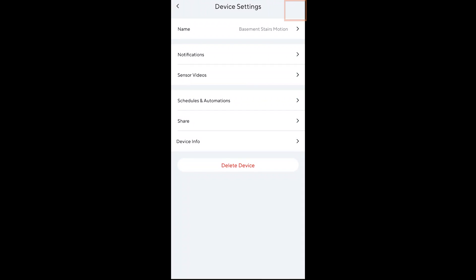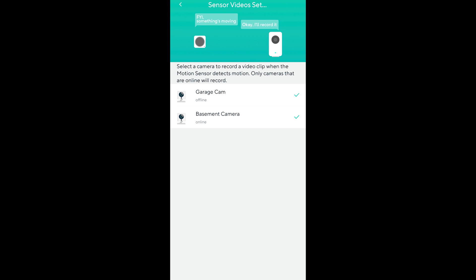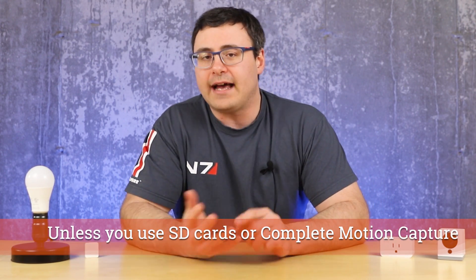There's a little setting inside of the actual motion sensor itself — you can go into sensor videos — and that can then be used to trigger multiple cameras if you'd like to start a recording. One thing that's really interesting about the motion sensor is it does not adhere to that five-minute cooldown. When you have an event triggered off the camera for motion or sound, you have to wait five minutes to send another recording to Wyze's server. That no longer happens when you're using the motion sensor from Wyze.